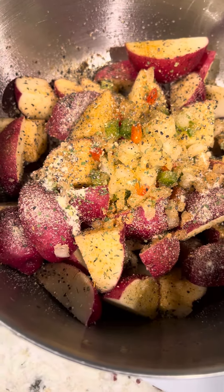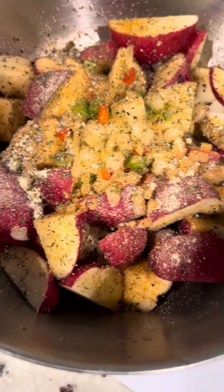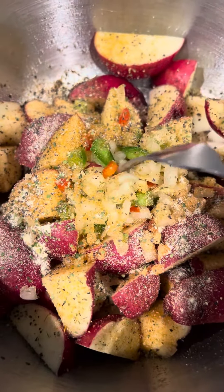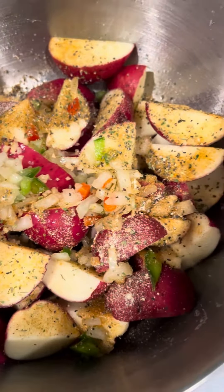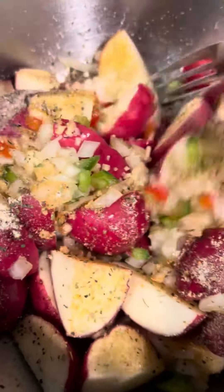Okay y'all, here are my red skinned potatoes - I just started them, they are raw, not cooked. I just cut them up, washed them, and I put all my seasoning. I put onions, red peppers, green peppers, minced garlic, olive oil, and all my seasoning.